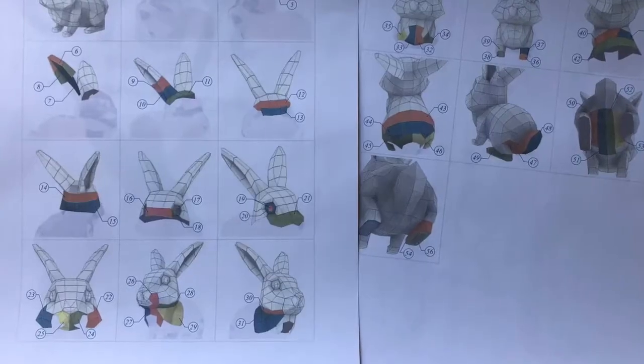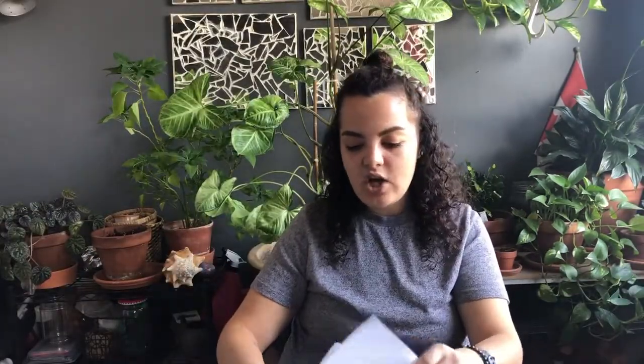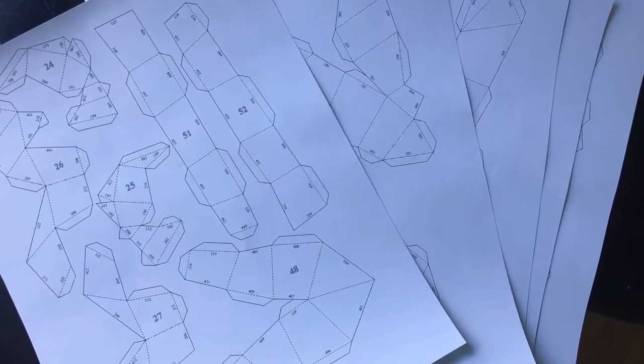The instructions they give are basically IKEA instructions — just images and you have to figure it out yourself. Although I should say I'm kind of a pro at building IKEA furniture, so I think I can figure this out.